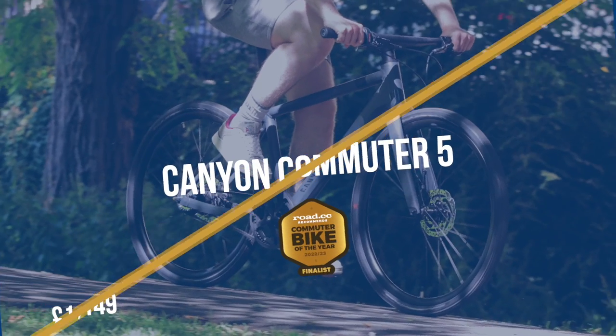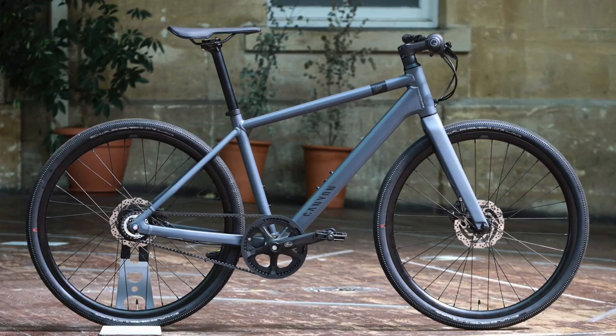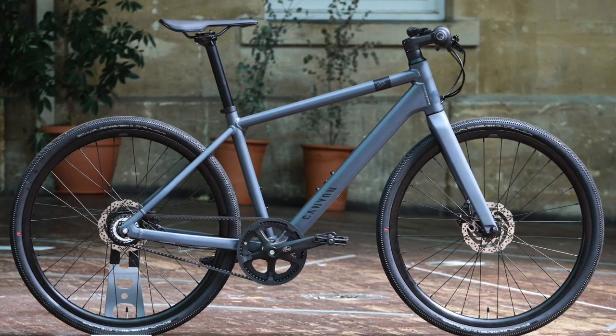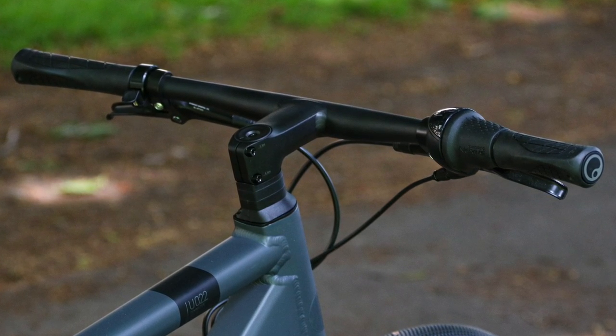If you're willing to splash a thousand pounds plus on a commuter, the Canyon Commuter 5 is a fast and fun urban bike that provides all the performance you're looking for. The Canyon Commuter might be a bit too stiff for some people's taste, but it's a superb bike for rewarding your effort. It's an absolute joy to get up to speed, with really good reactive acceleration and efficiency at high-speed cruising. Steering, balance, and overall bike control are awesome — no matter what speed you reach, you'll always feel like you have the right bike underneath you.